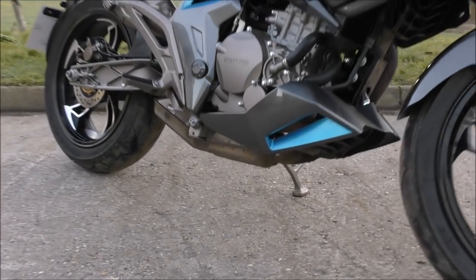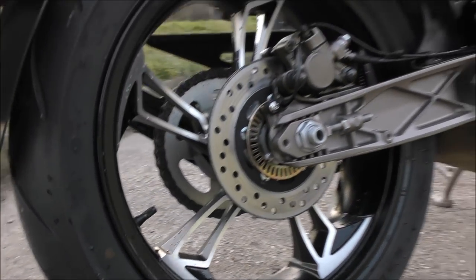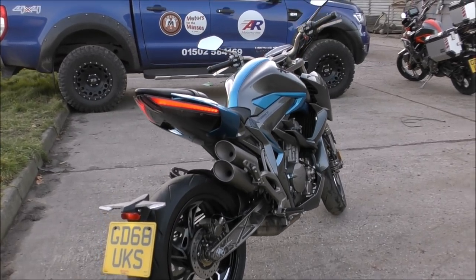These bikes, unlike most other low-cost machines, Zontis have spent three years in development and they're all designed from scratch. They are not a copy of something else, and that also includes the engine.